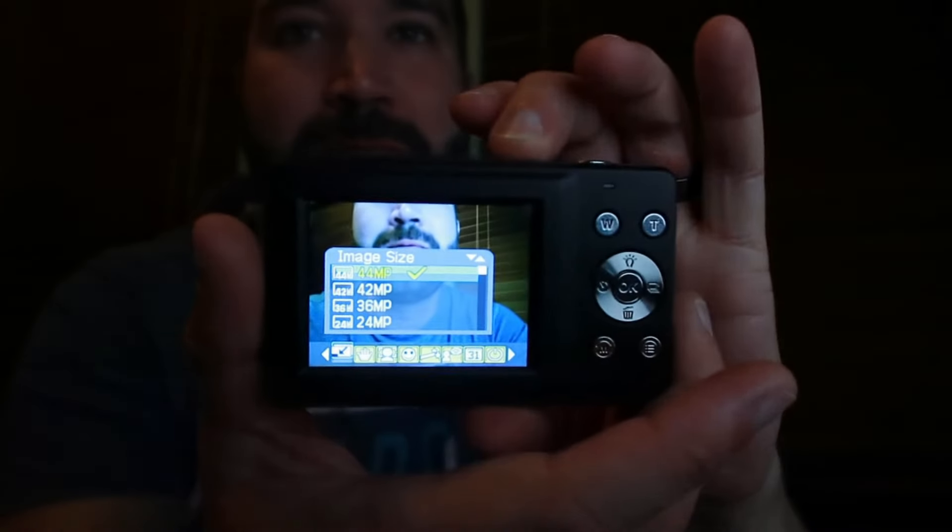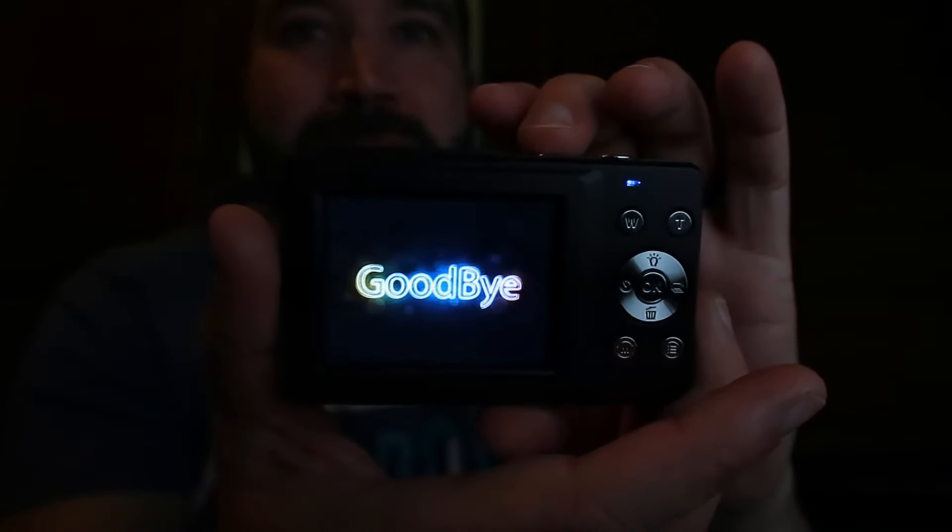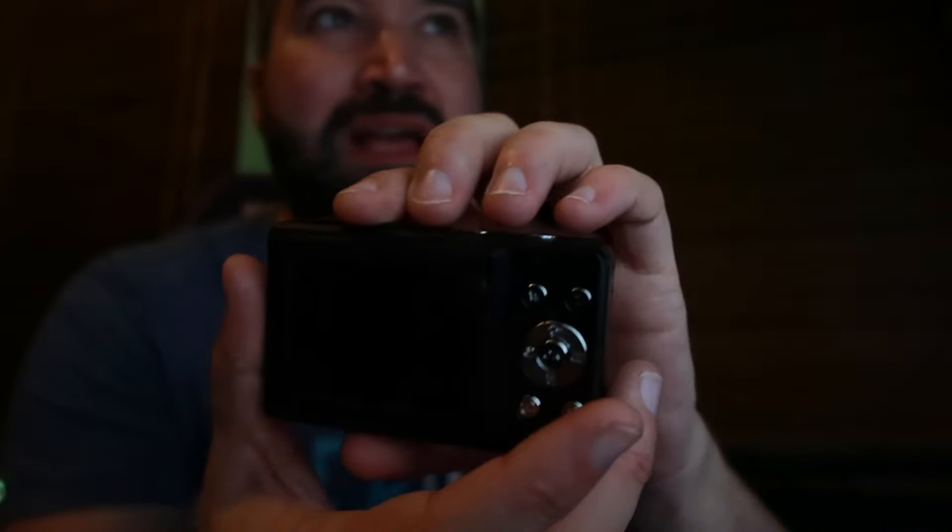My daughter actually wants this camera — she keeps wanting me to finish the review. It has a little startup music and then says goodbye when you turn it off. She wants it for the vintage look. It does give a different look for photography that can be really cool and unique, especially with the red and sepia filters. The graininess can actually make for cool, unique photos.